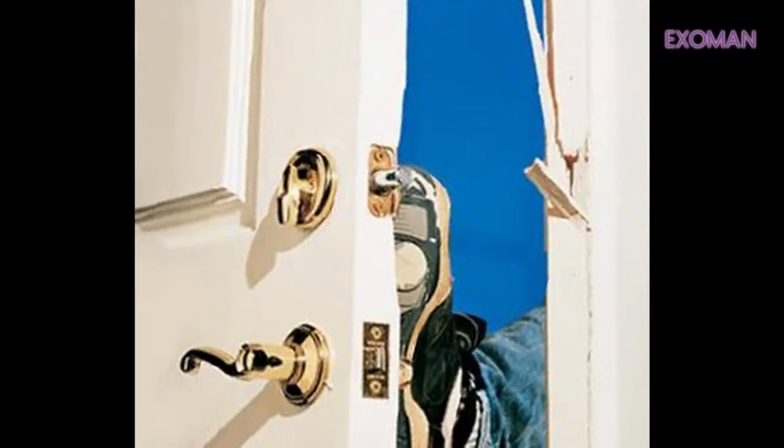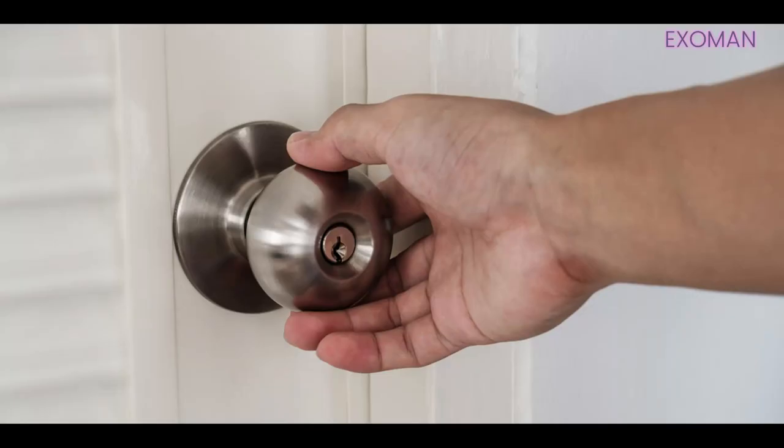For example, a woman living alone. In this particular individual, we talked about her locking her bedroom door, which is another measure that you can take to give you a little more security should, God forbid, someone breach your home. Well, then they still got to get through your door.